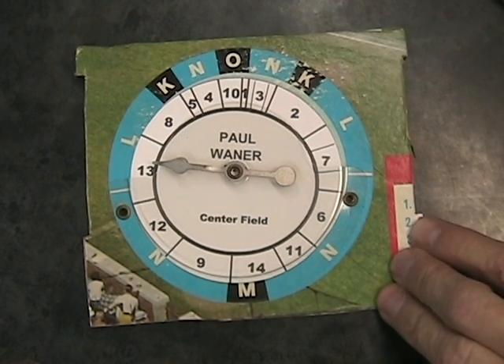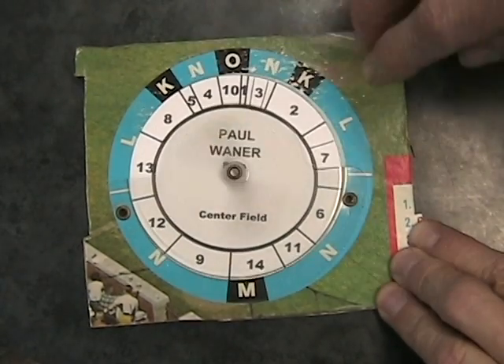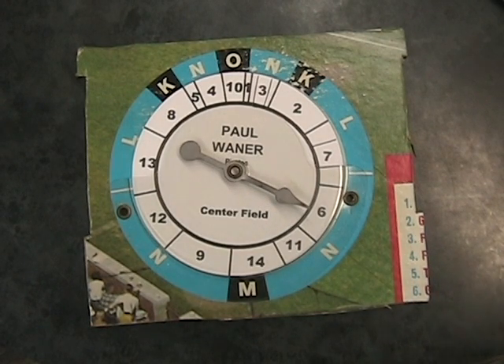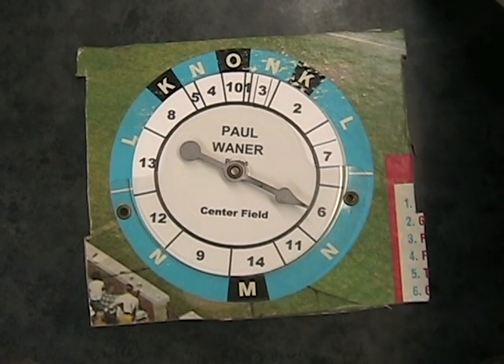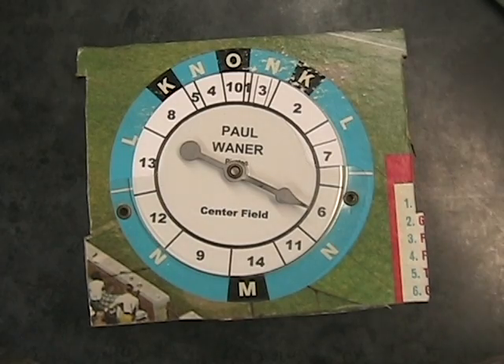Wehner has had a strikeout, a groundout, a double, and a flyout. Here's the pitch to Paul Wehner — and that ball is a ground ball. The runner on third comes in to score, so he gets an RBI. Run scored for Trainer. And we have our first out, so bases are empty, one away.